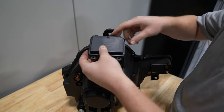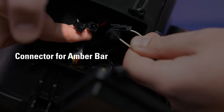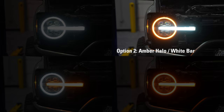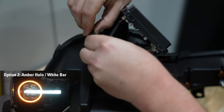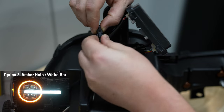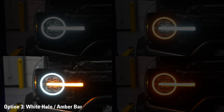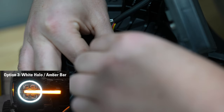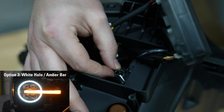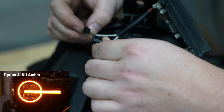If you want anything other than all white, you'll need to remove the plastic panel underneath each Alpharex headlight to access the wiring. For option two — amber halo and white bar — once the panel is removed, connect the two white connectors coming from the panel itself and leave the two white connectors from inside the headlight disconnected. For option three — white halo and amber bar — leave the outer two white connectors disconnected and connect the inner two white connectors from inside the headlight. For option four — all amber, Raptor style — connect both the white connectors inside and outside.